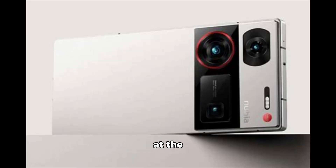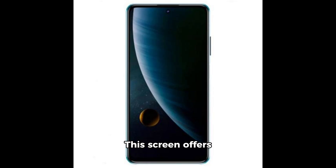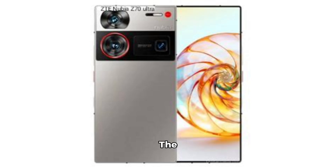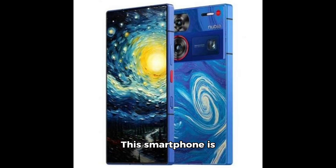Let's take a look at the specifications of the Nubia Z60 Ultra to get an idea of the Nubia Z70 Ultra. The Nubia Z60 Ultra has a 6.8-inch AMOLED display with a resolution of 1116 by 2480 pixels, a 120Hz refresh rate, and a pixel density of approximately 400ppi. The smartphone weighs 146 grams and measures 164 by 76.4 by 8.8 millimeters, and is powered by the Snapdragon 8 Gen 3 processor.